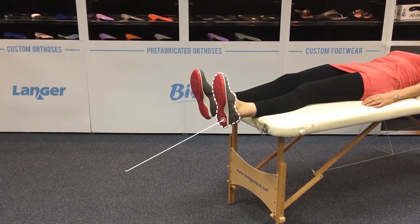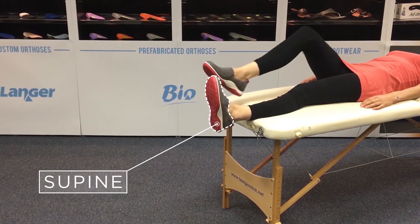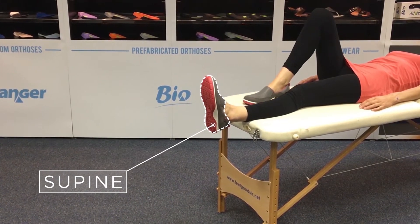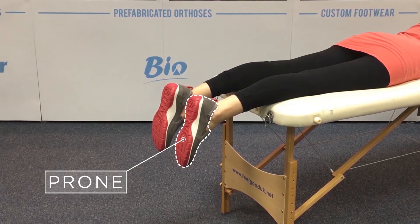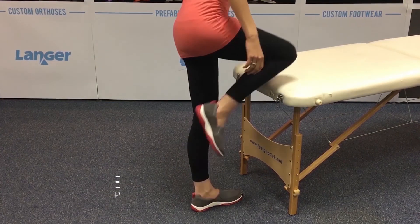Now place the patient into one of three positions depending on your patient's capability: supine, prone, or prone standing.